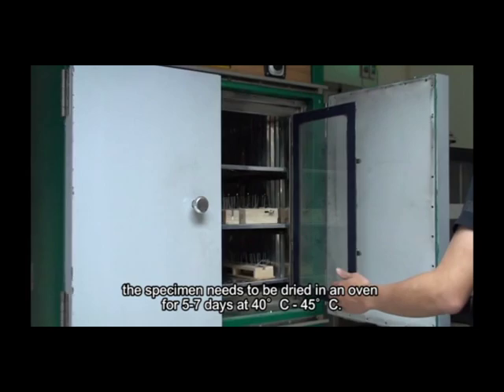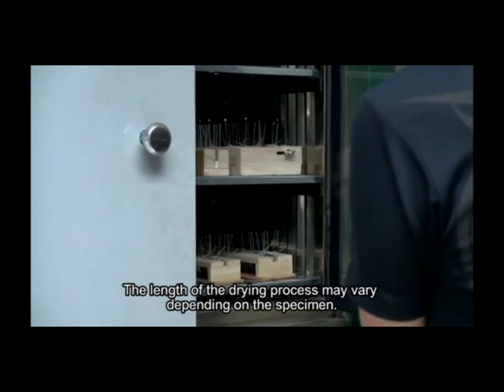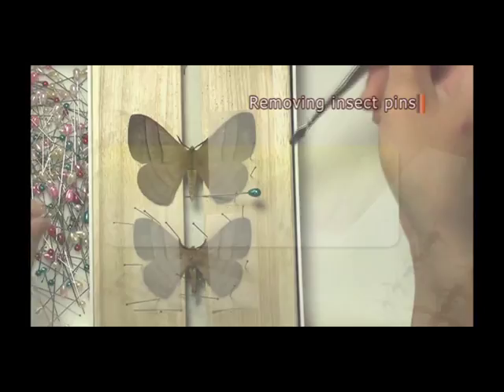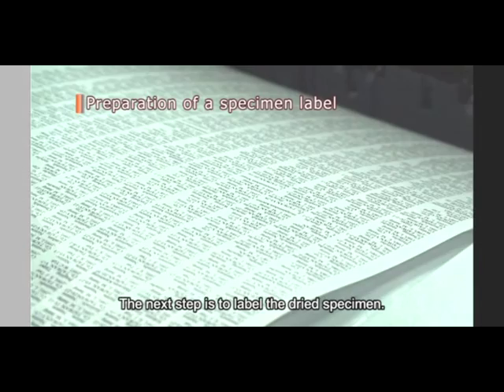Once in place, the specimen needs to be dried in an oven for five to seven days at 40 to 45 degrees Celsius. The length of the drying process may vary depending on the specimen. When dried, remove all of the pins except the main one through the thorax.